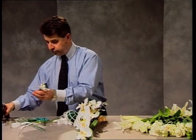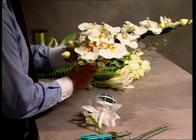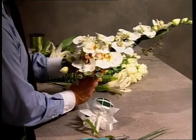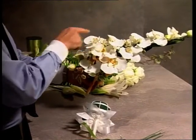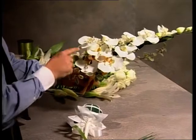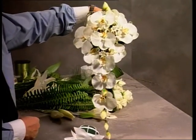Now this particular trailer is very formal with the Phalaenopsis, also commonly known as moth orchids. The little foliage is a petostrum. You can see the dimension here up the trail, across the posey section, up to the focal bloom. Very, very formal.